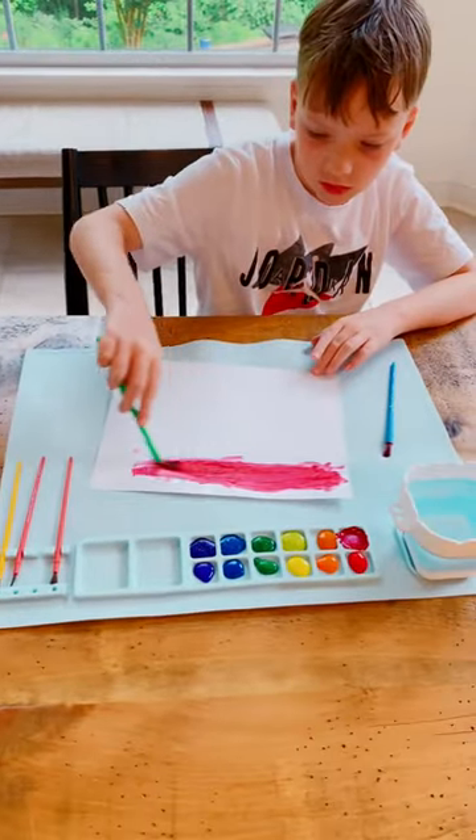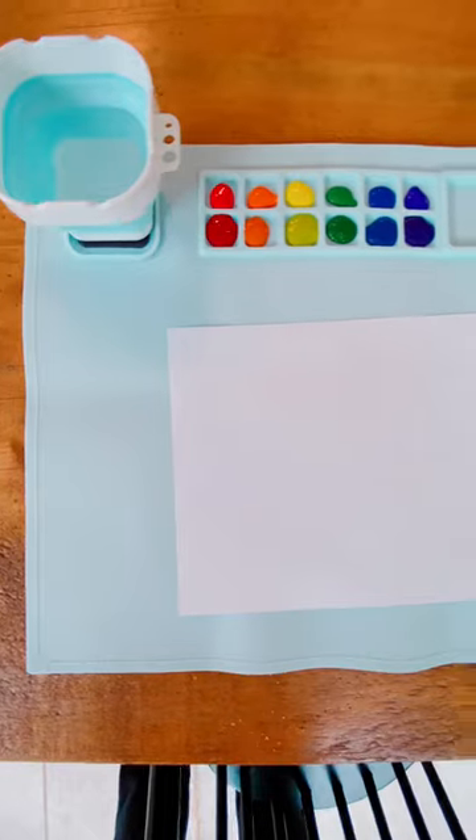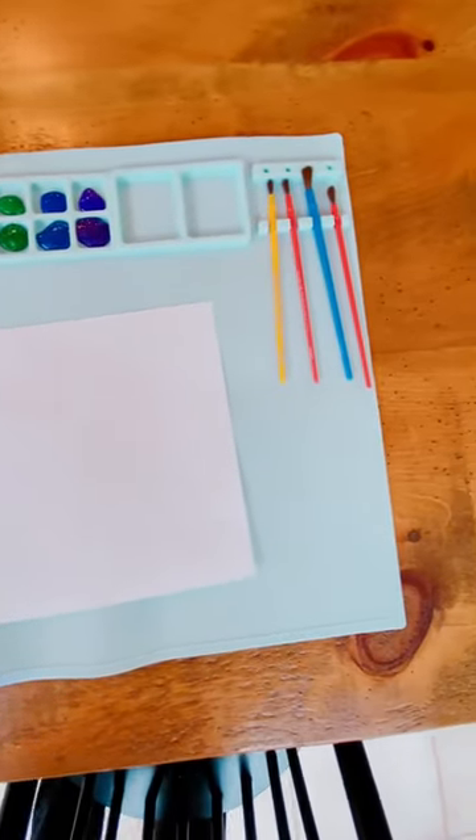Amazon finds for kids. This painting mat will help keep your kids busy this summer. It's made of food grade silicone, is waterproof and non-staining.